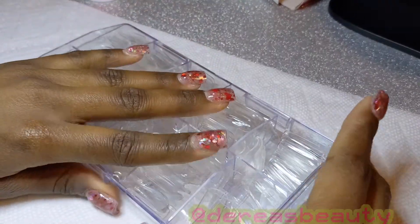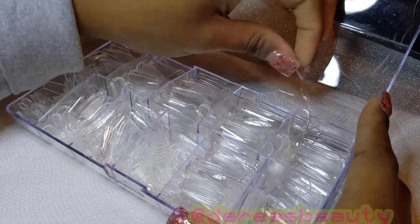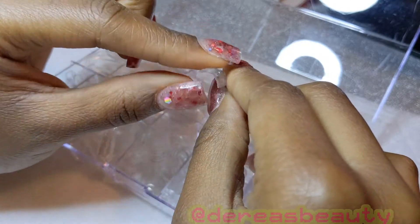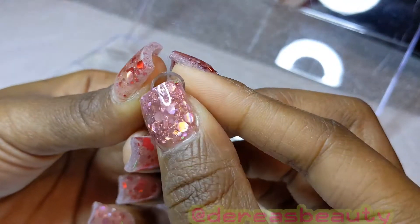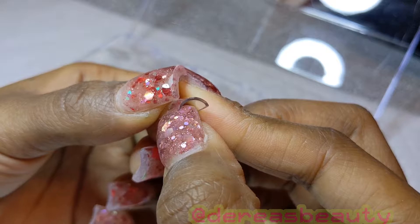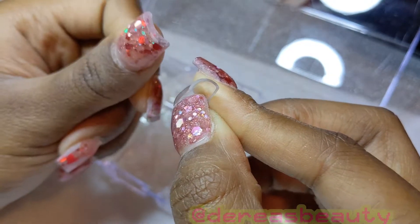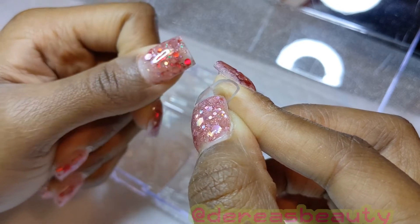I'll make sure to insert the link to this product in my description box. When I tried to close the box just now, one of the nails got in the way and got creased, and it seems like every time I try to close the box a nail gets in the way. But after showing the thickness of the nail, I noticed the nail went back to its normal shape and the crease was gone — so no harm no foul.